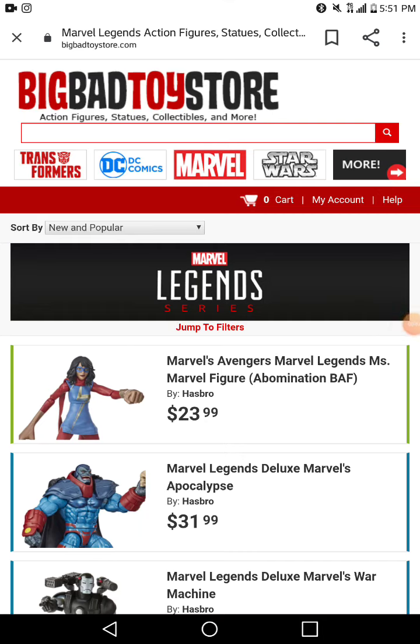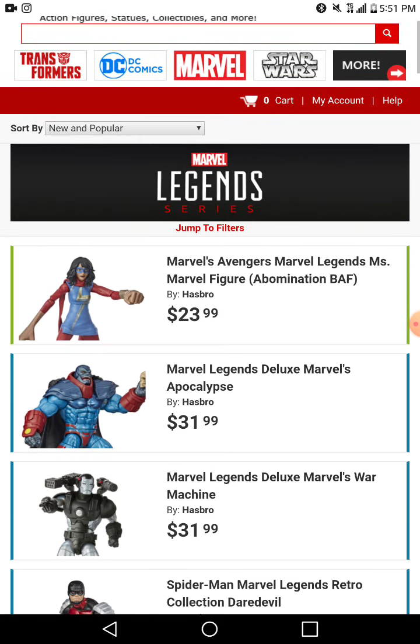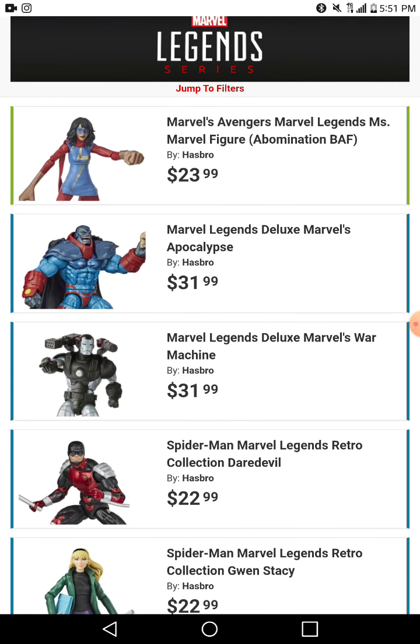Welcome back with another video. Today we are looking at the new wave of the retro — or whatever we want to call it — so let's get into it.